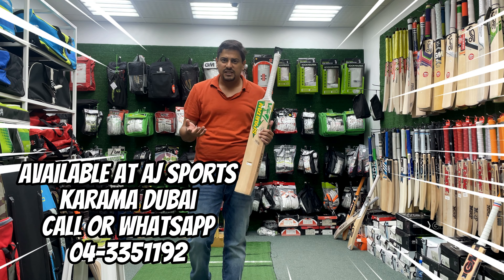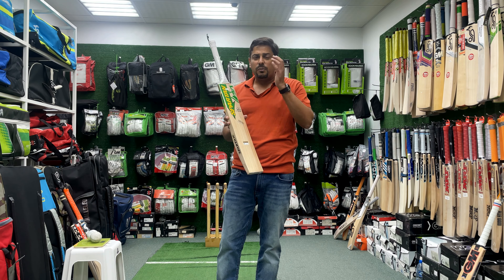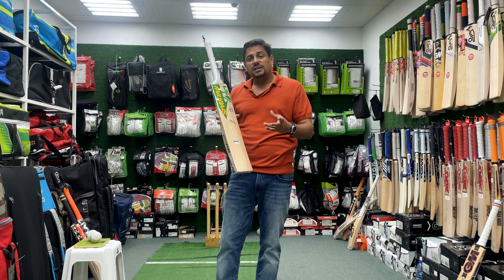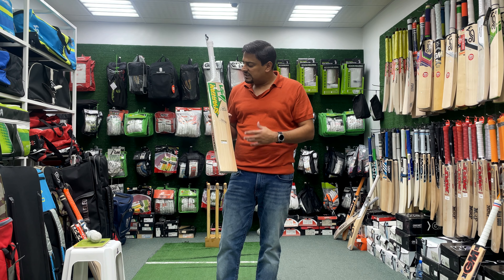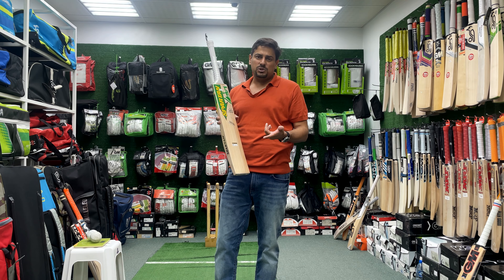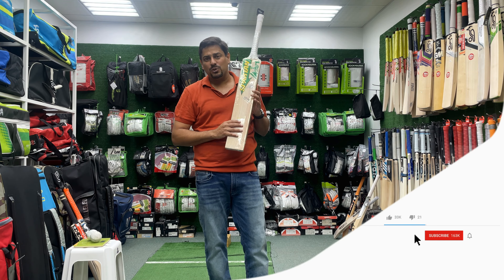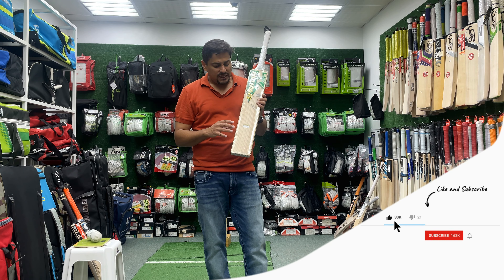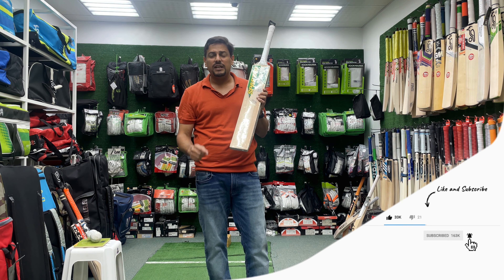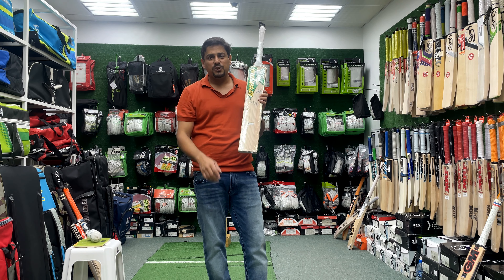If you think our reviews are good and you understand that we are doing a good job, please subscribe to our channel, comment on it, like the videos, and share the videos so that we can provide you with a lot of content and information — which means your bat selection will be better. You will know what to look for and which bat suits you. Please like, share, subscribe to the channel, and hit the bell icon so that you get a notification next time there is a video. Thank you and have a great day.